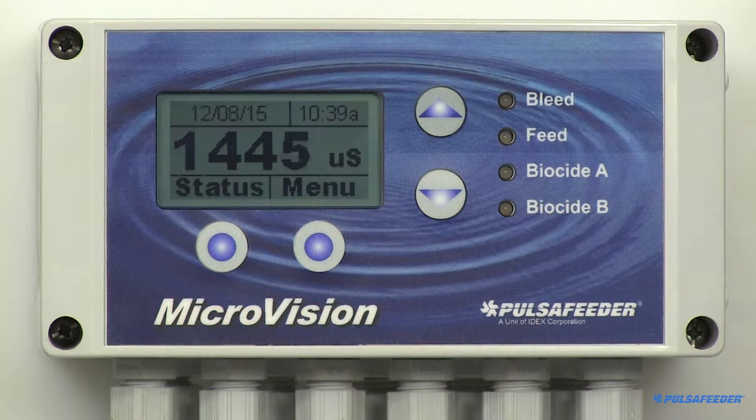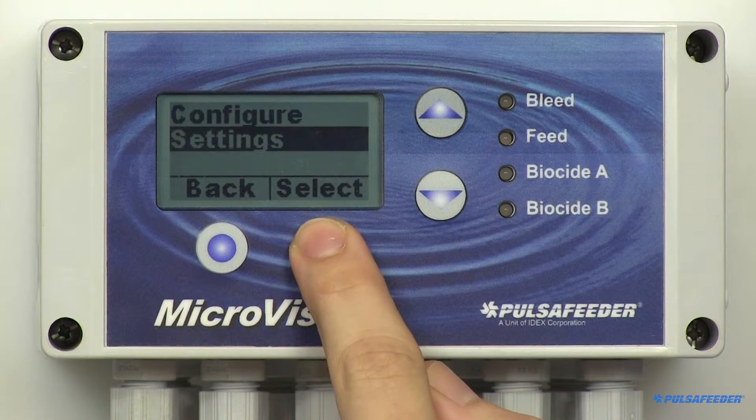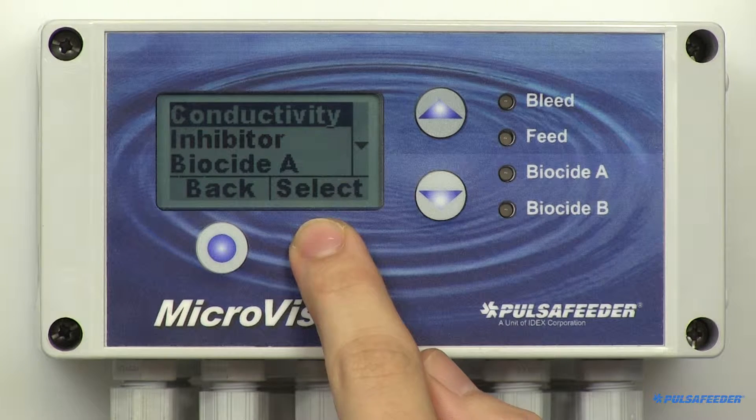From the home screen, press the menu button and arrow down to Settings and select. Conductivity is already highlighted, so press select.